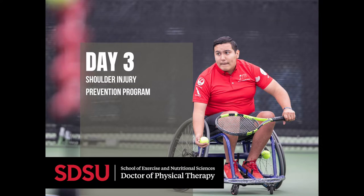If you experience pain during any of these exercises, we advise you to stop. Each exercise can be modified accordingly, based on each person's limitations.